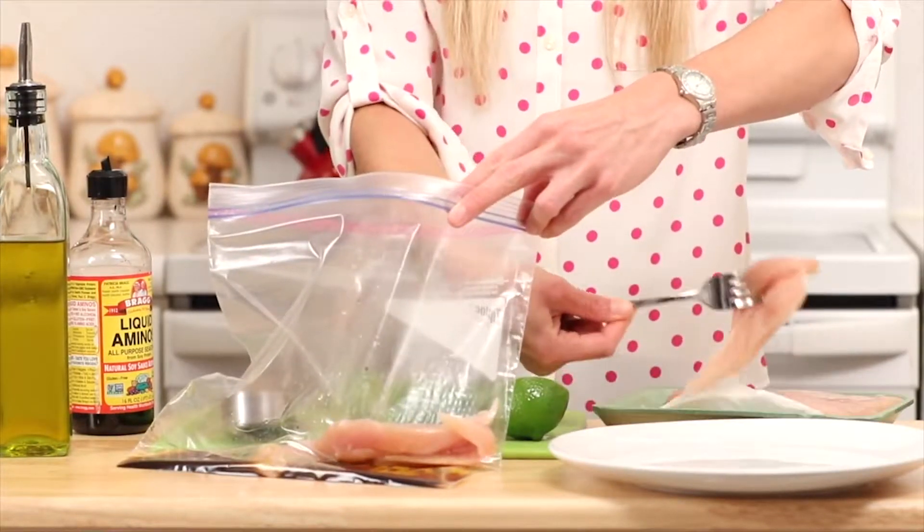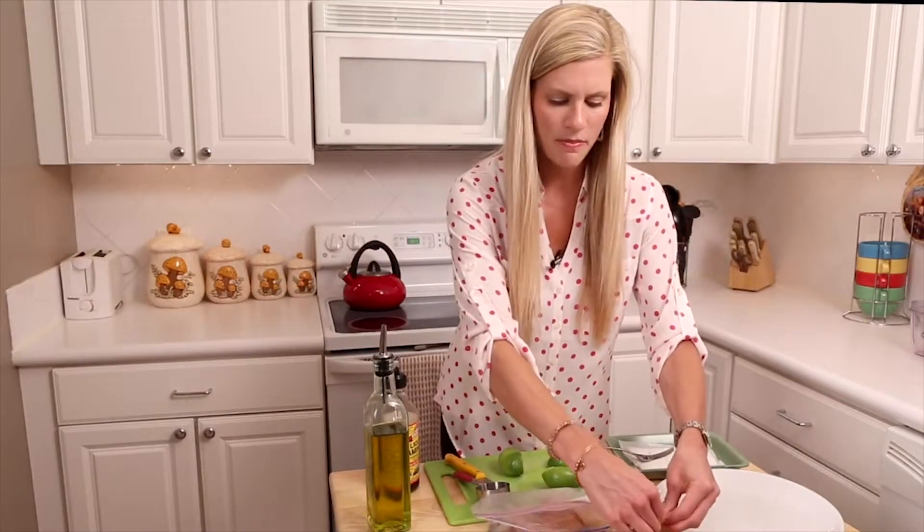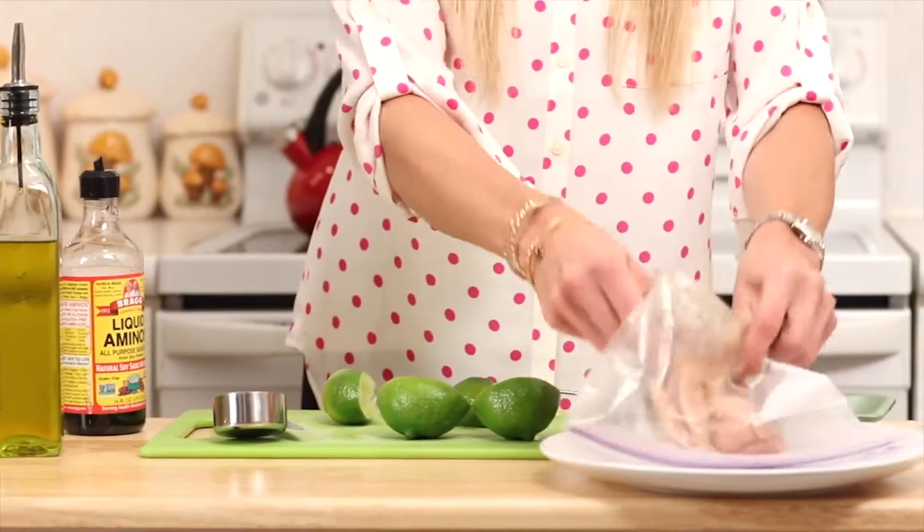We're going to make sure the chicken is all coated evenly, then zip it up, shake it to get it nicely coated, and put it in the fridge for at least one hour.